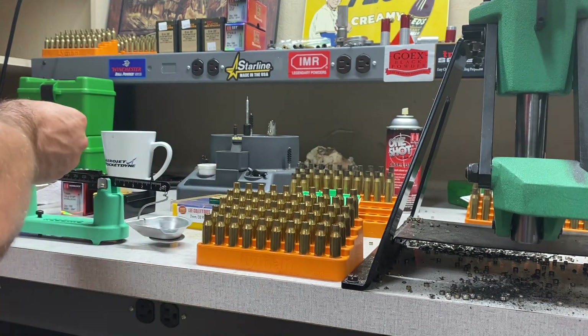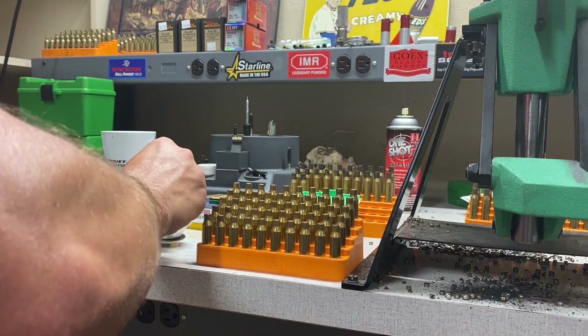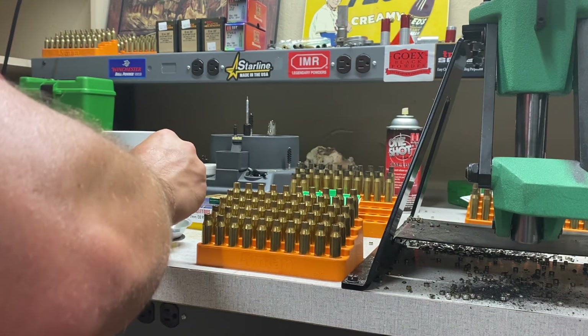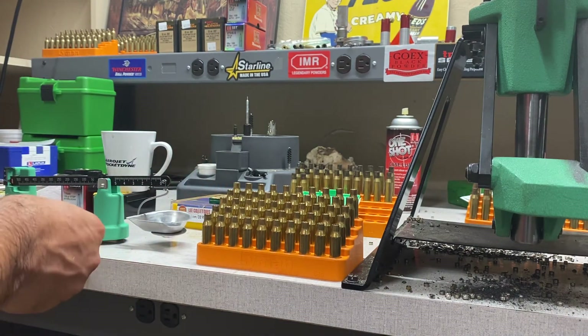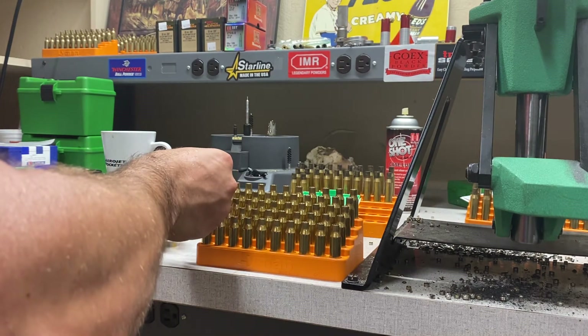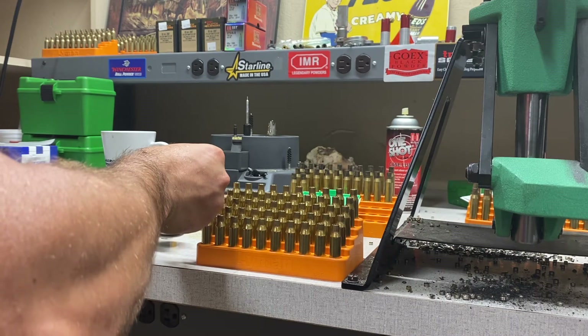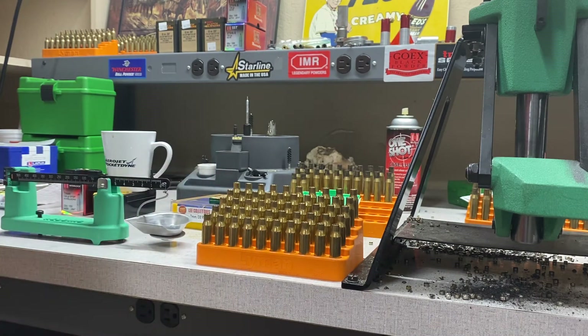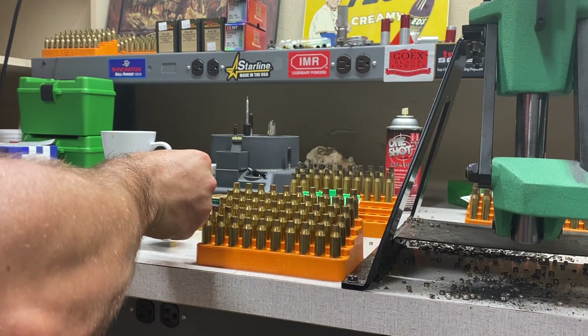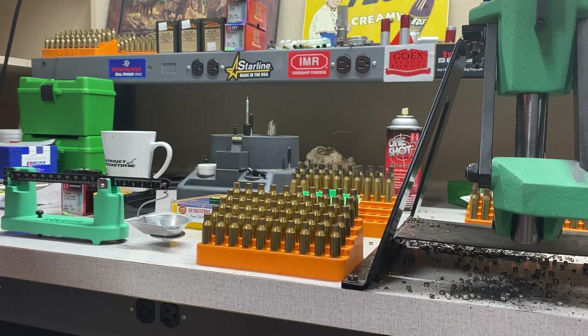We're gonna get a little heavy there. Looks like we're just a few tenths over. That's the good thing about doing something like this where we're just working on fire forming loads — it doesn't even have to be exact. I don't have to hit 41 right on the nose. We're at about 40.9. I'll throw in a couple kernels and we'll just call it good.